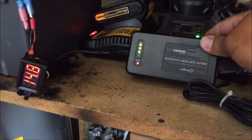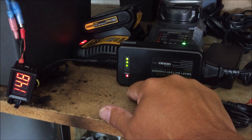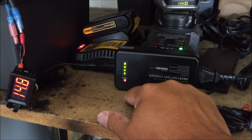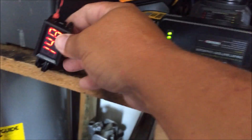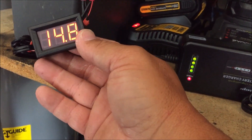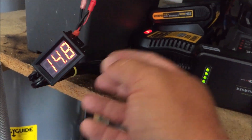I'm testing out this charger, which so far seems to be working well. It's kind of nice because it's got a little indicator that shows how much it's charging. These indicators are only a buck, so I put them on everything so I can see at a glance from across the garage what it's doing.